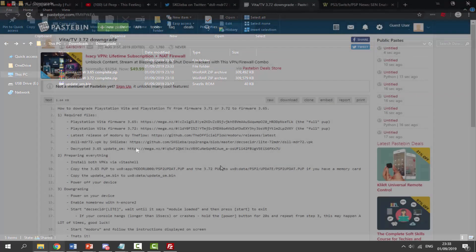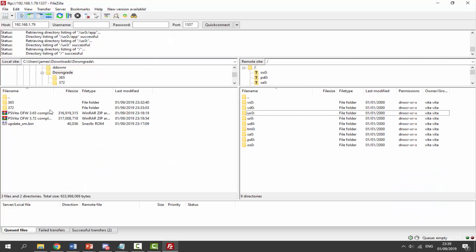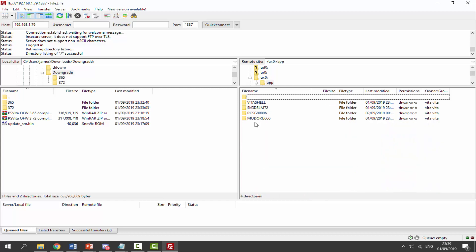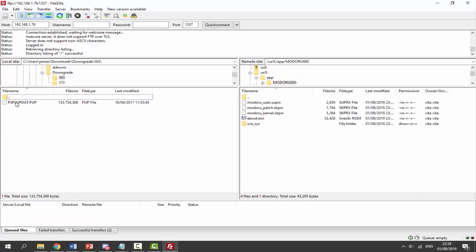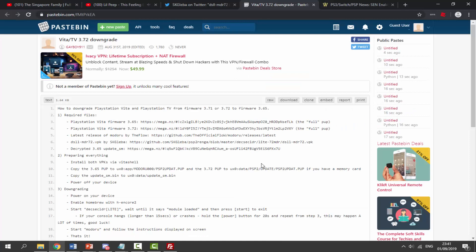Next, copy both the 365 and 372 folders onto your PS Vita or PSTV. Start with 365 — it needs to go into UXO > app > modoru. In FileZilla, find the 365 folder (right-click and refresh if it doesn't appear, and reconnect if needed). Navigate to UXO > app > modoru on the device side, then drag and drop the 365 folder across. This is a large file so it may take a moment.